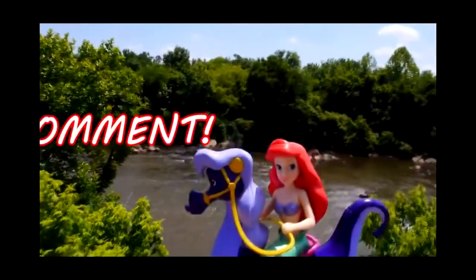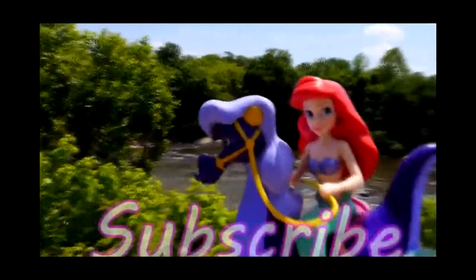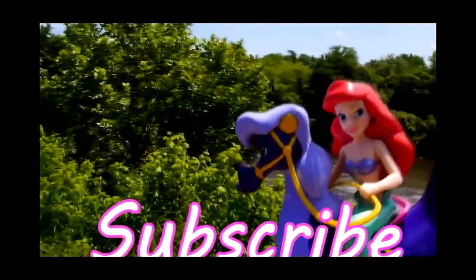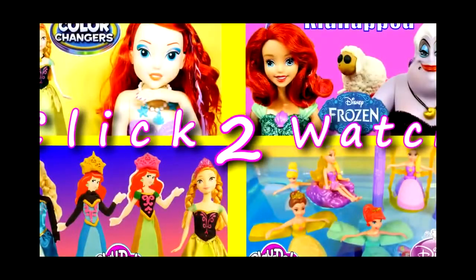Leave me a comment and tell me what your favorite part of this video was. For more Disney cars, Play-Doh, and surprise toy fun, check out our channel. Don't forget to like and subscribe. Thanks for watchin'!